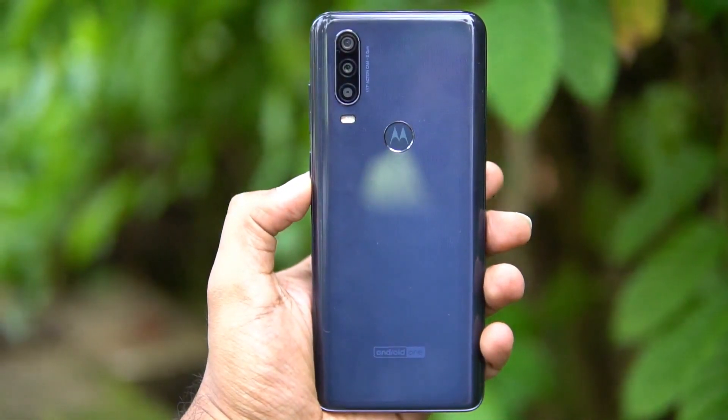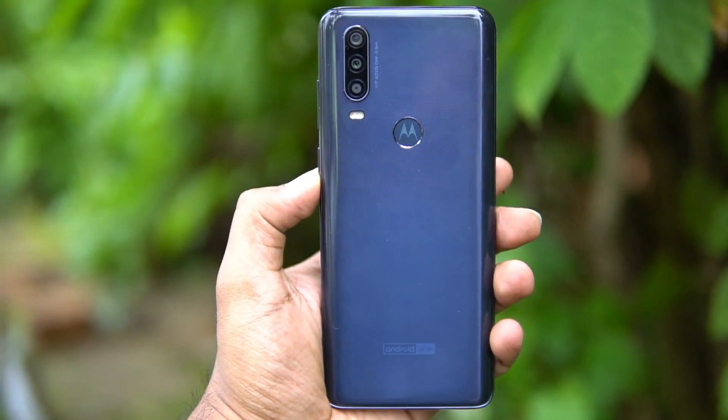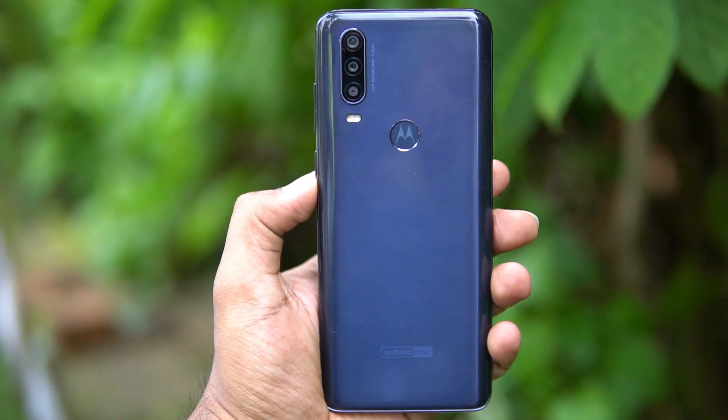That's the detailed camera review of the Moto One Action. Hope you enjoyed watching this video. Do hit that like button and also hit the subscribe button for more videos. This is Nirmal signing off — thanks for watching, hope to see you in our next video. Have a great day!